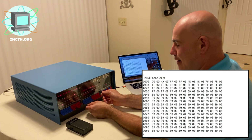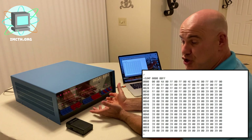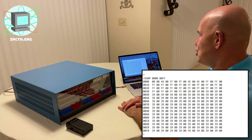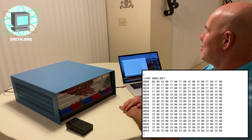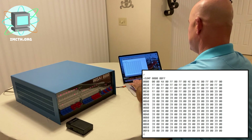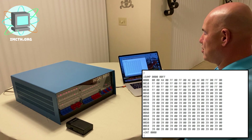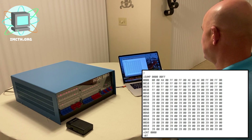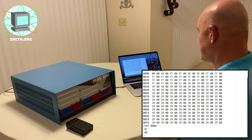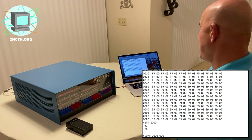We can also modify memory and put something into a memory location. We could do the exact same thing by flipping the switches and storing something into memory, but using a serial terminal interface — I'm using terminal emulation software — makes it much more convenient. I'm going to change memory location zero zero zero zero from zero zero to zero seven. I'll type ENT, enter the memory location, type in zero seven, and it automatically increments to the next one, so the next I'll set to zero eight.